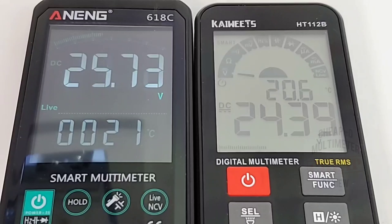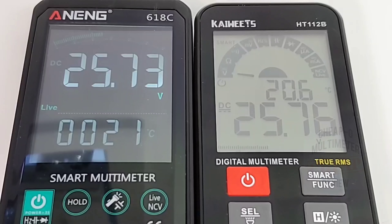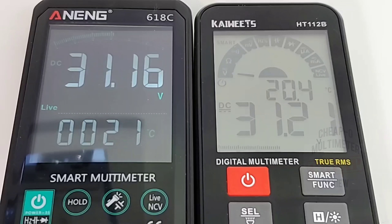At 25.75 volts according to the DC power supply: Anning reads 25.73, Kaiweitz reads 25.75. Maxing out at 31.16 volts on the supply: Anning reads 31.16, Kaiweitz reads 31.021. There's a little bit of wavering with the Kaiweitz, whereas the Anning is just boom — it's there, it does not waver.